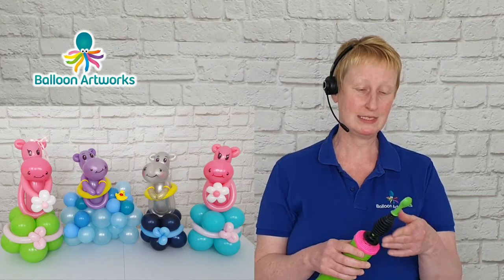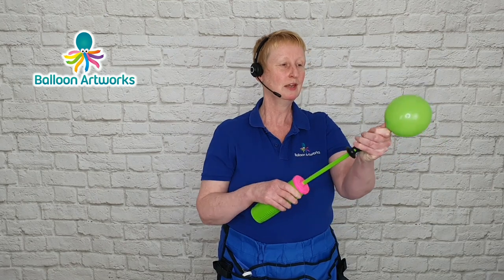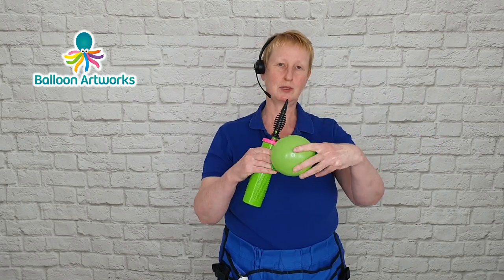I'm just going to make the simple base first and then we've got something to put the display on. I've just inflated that balloon with three strokes of the Qualitex hand pump.